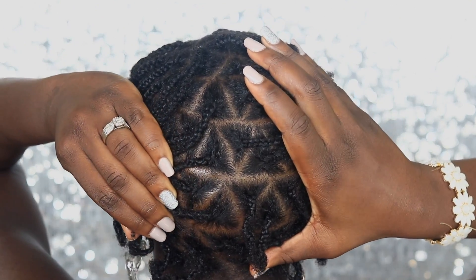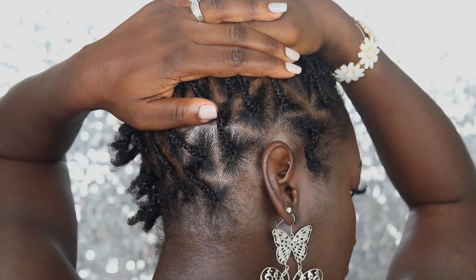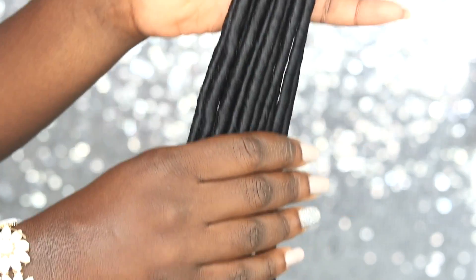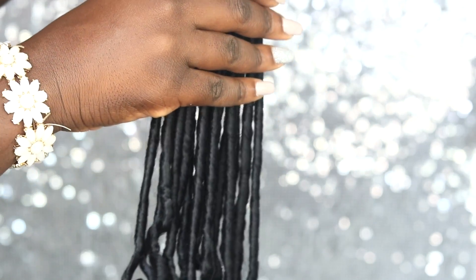I am working on growing my hair back as healthy as possible before I start my new lock set. I did go with the diming parting system, and I'm using 24-inch goddess lock hair. The hair looks very silky and is nice and curly at the end.